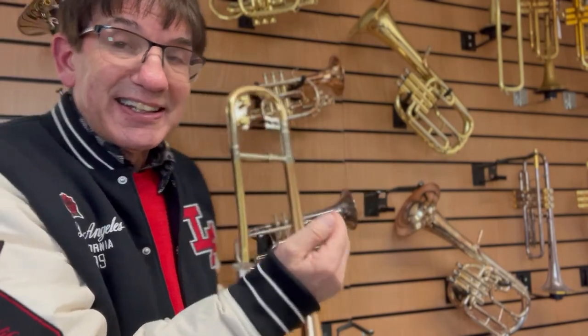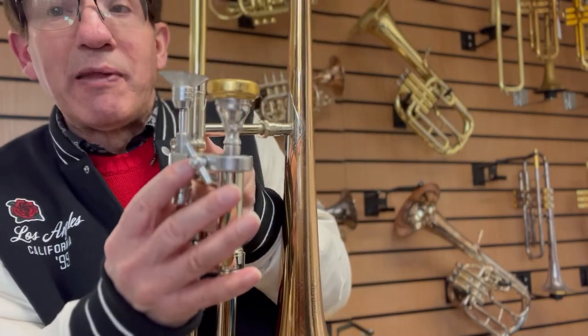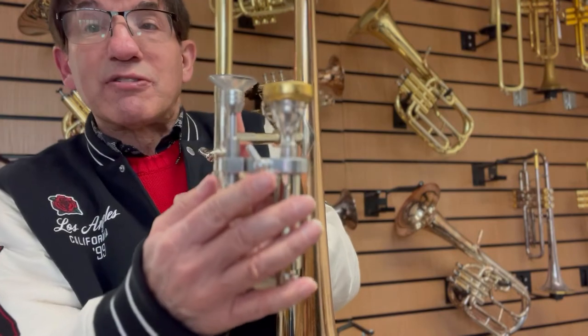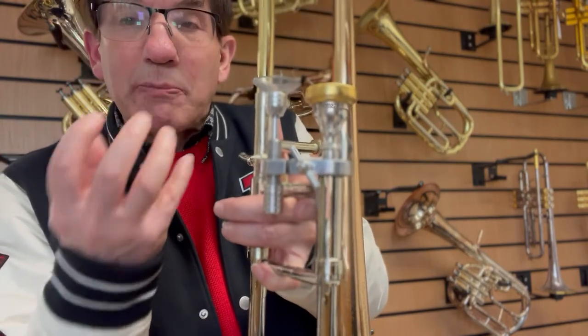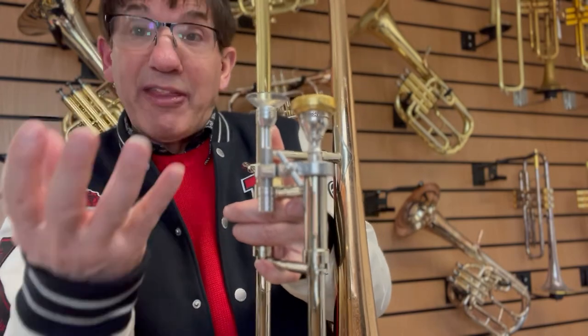If you want some help with where to place the vibratos as well, go here and we'll get you to that video shortly. My name is Marcus Reynolds, I'm the embouchure guy, I'm the developer of the Stratus Embouchure System, and we've had some fantastic results with players getting more stability to be able to play what they want, when they want, how they want.